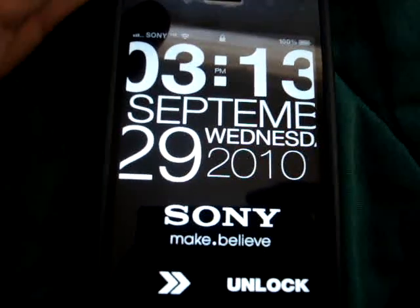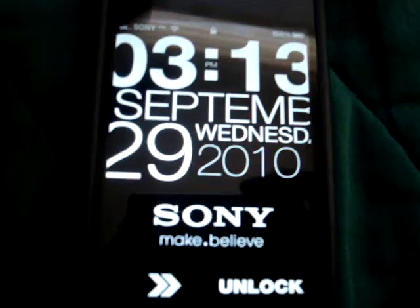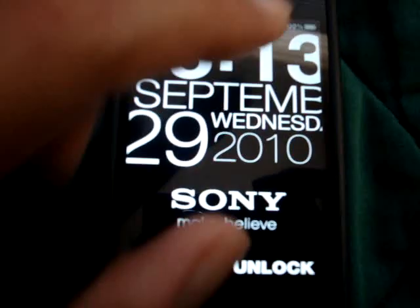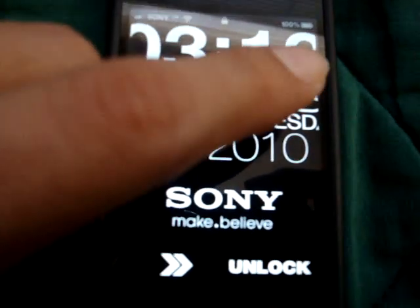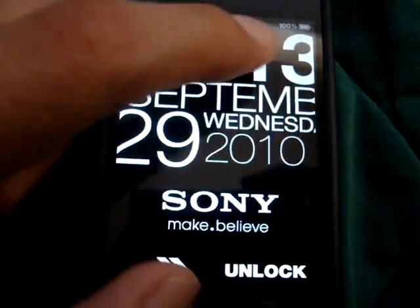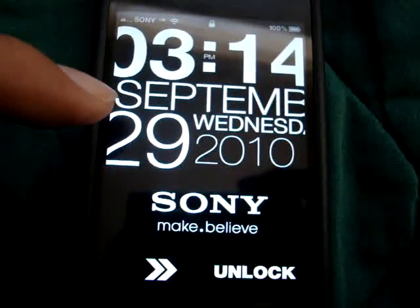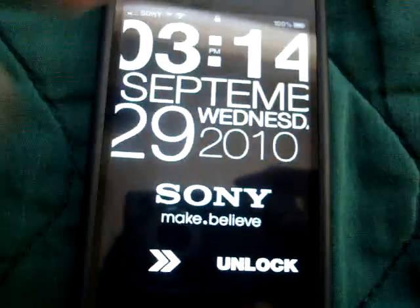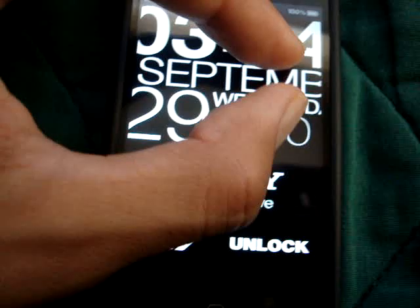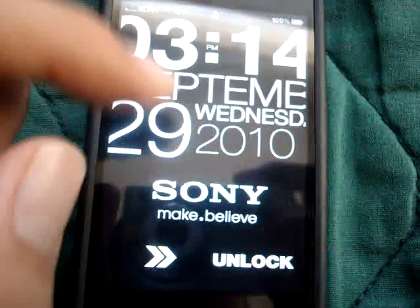If I were to be the developer of this lock screen, I would make a few modifications. I would add animation — what I mean by that is I would make the clock move back and forth across the screen, from one end of the numbers to the end of the letters, like the R of September, which would just go back and forth — as well as the rest of the elements.